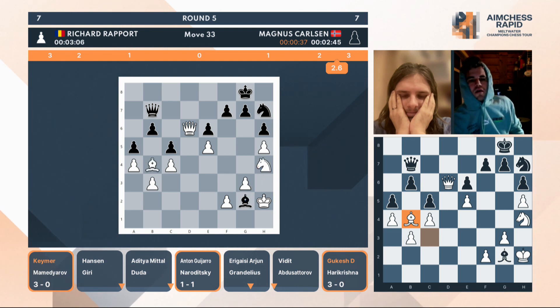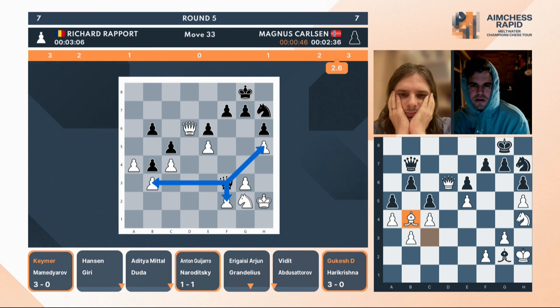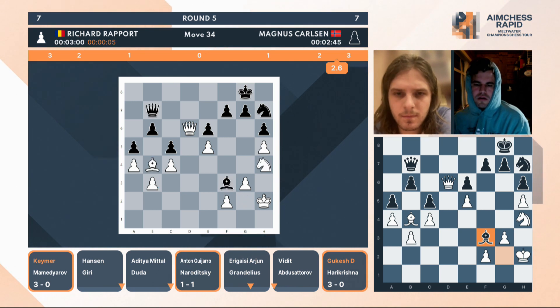Maybe, but actually even in this type of position you have to worry about the black queen coming in attacking this pawn, this pawn, and this pawn. This one is a bit complicated, but Lawrence, you were talking about the potential of the light squares, and he actually uses that square you highlighted in this position — he drops back with his bishop.